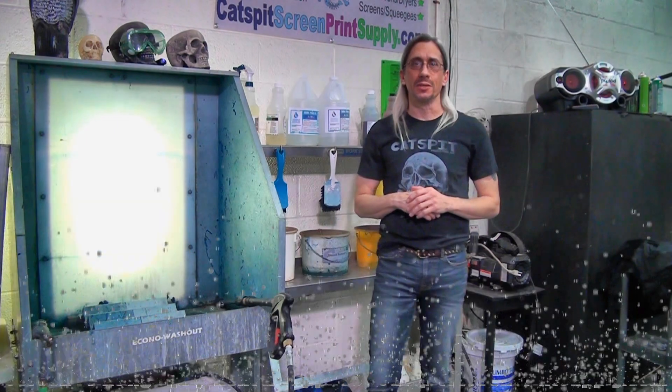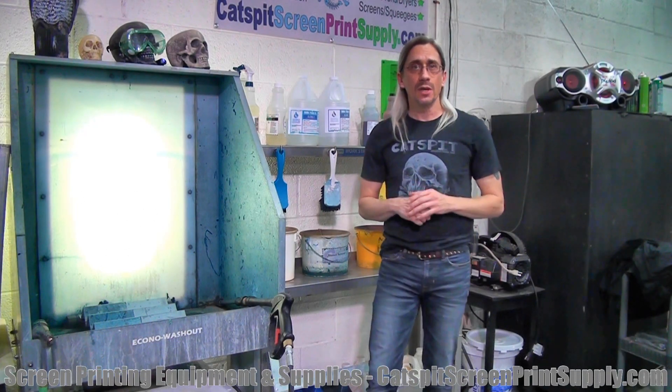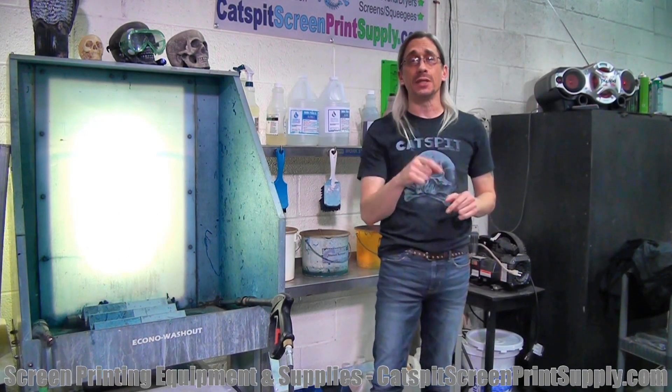Hello and welcome to another screen printing video by Catspit Productions. Thanks for clicking on my video, I appreciate that a lot.